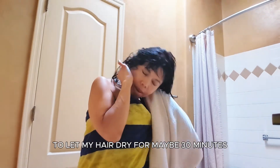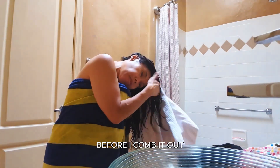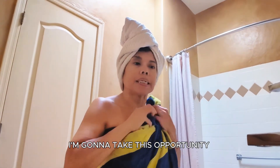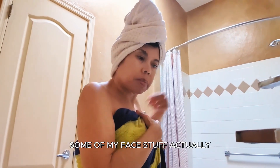I'm putting a hair wrap on to let my hair dry for maybe 30 minutes before I comb it out. I'm going to take this opportunity to put on some of my face stuff.